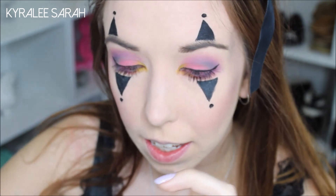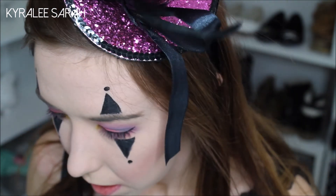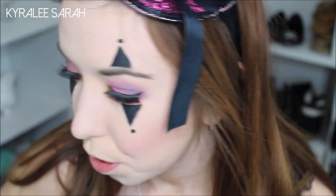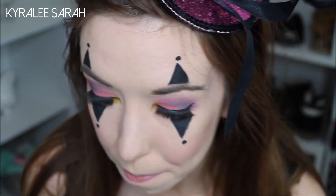Now I'll just be taking my two thick eyelashes to put on my top lashes. And while we wait for that to dry, we are going to go onto our nose. I'm just taking my Bow Beauty lipstick in Pink Hearts and I'm just going to do a circle on my nose.